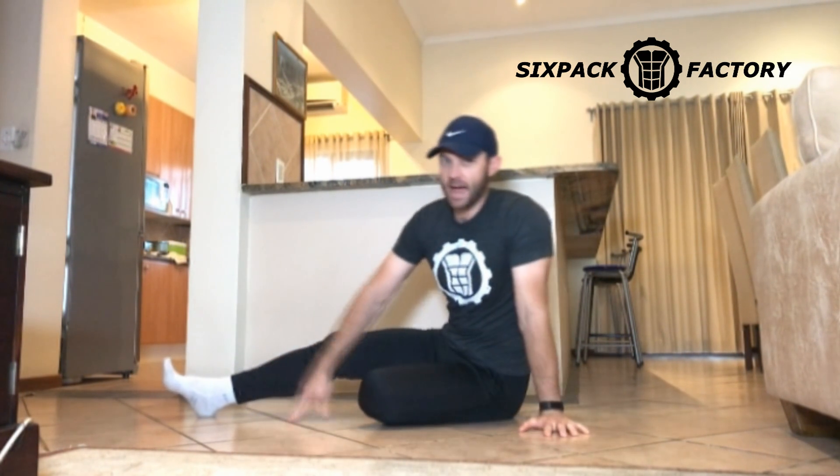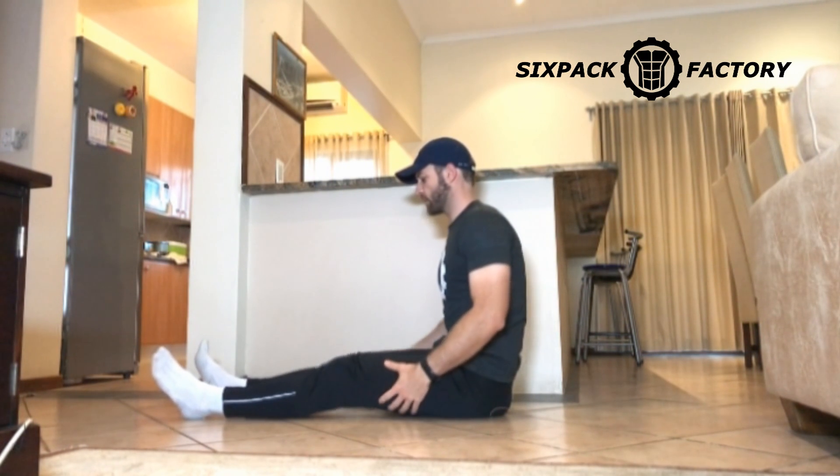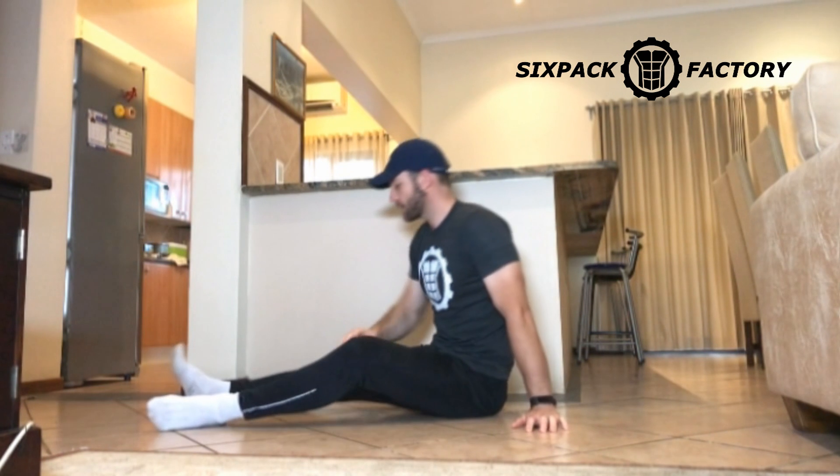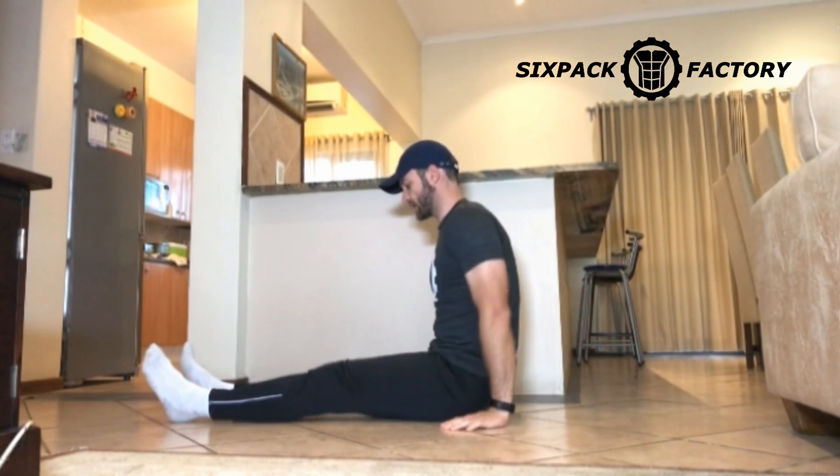This exercise is known as abs snails. I've shown this to you guys before, but what I want to do is walk through it properly because a lot of people still said, 'Peter, I see the exercise but it doesn't do anything for my abs.' So you need to get the technique right on this one. Let's quickly look at what the abs snail looks like.